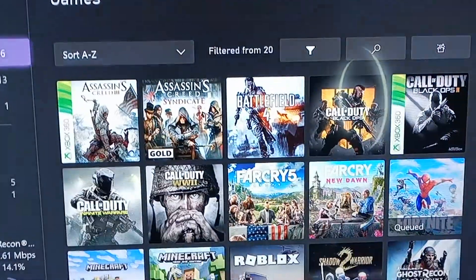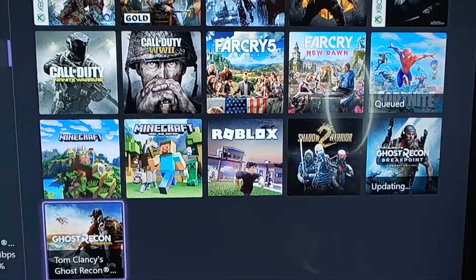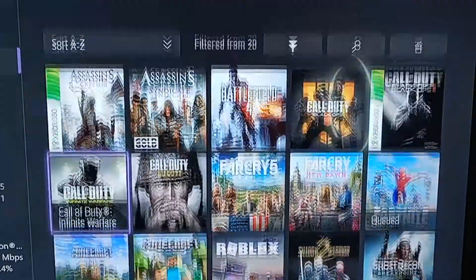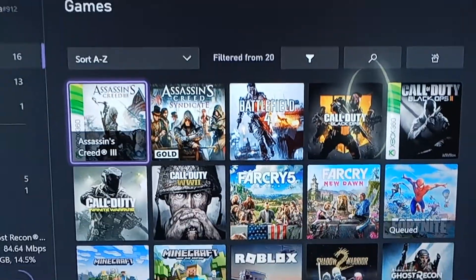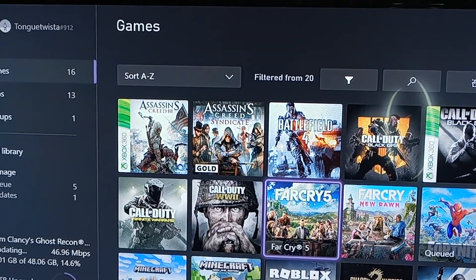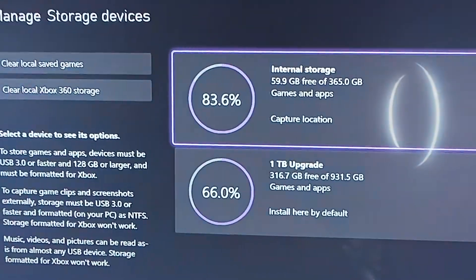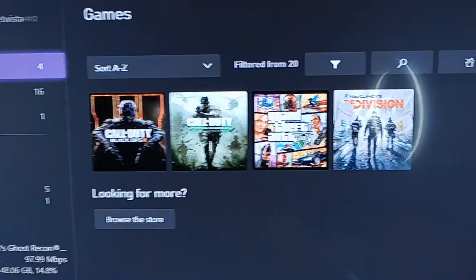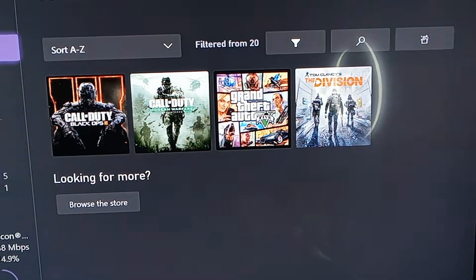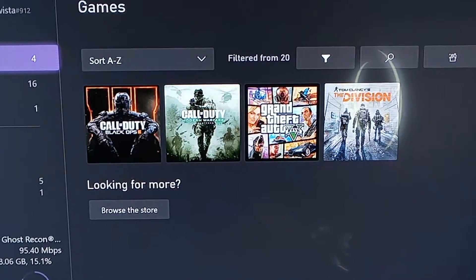These are the games that are inside the hard drive. And this is what's on the Xbox internal storage. I might just delete what I have on there, or just delete my account and my information but keep the games.